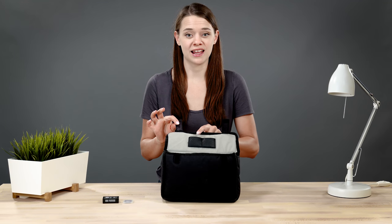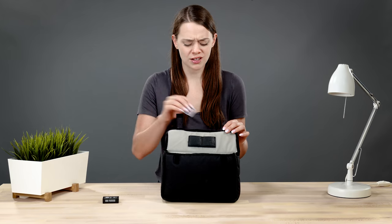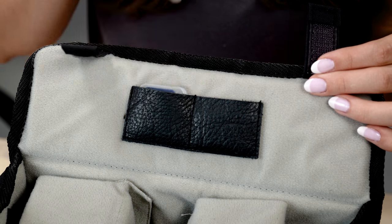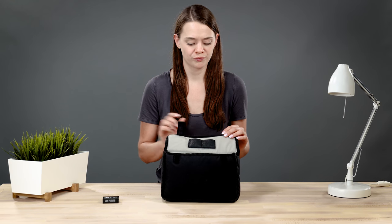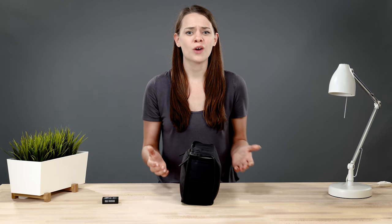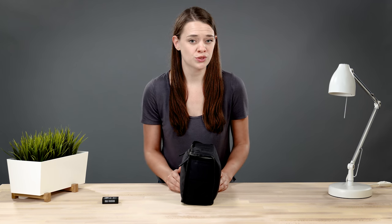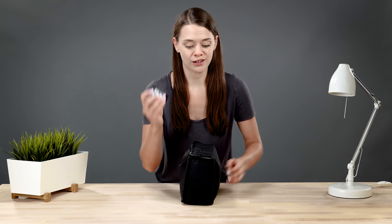The insert is really quite cleverly designed. One of my favorite signature Oberwerth features is these little SD card pockets — you'll find these on every Oberwerth photo insert. It's such a simple feature, but it makes finding and switching SD cards infinitely quicker. I always keep two cards here ready to go. If we look at the side of the insert, we'll find a shallow little hidden pocket. I actually had no idea this was here for the first couple of weeks, but now I almost always keep an extra battery here.